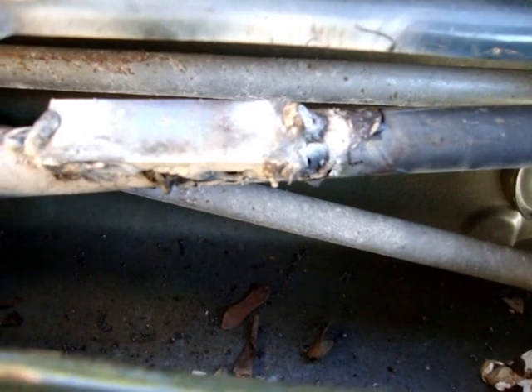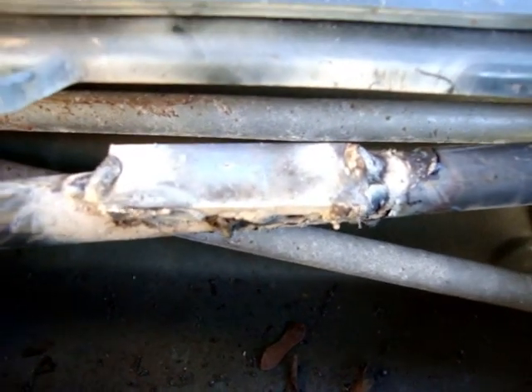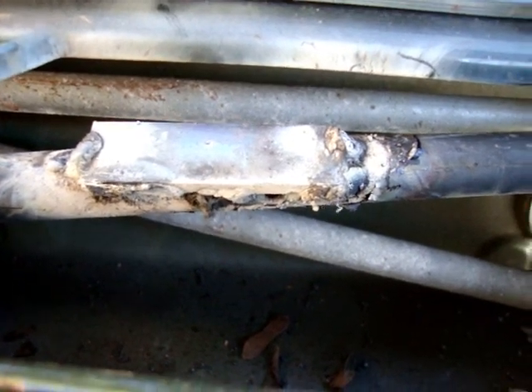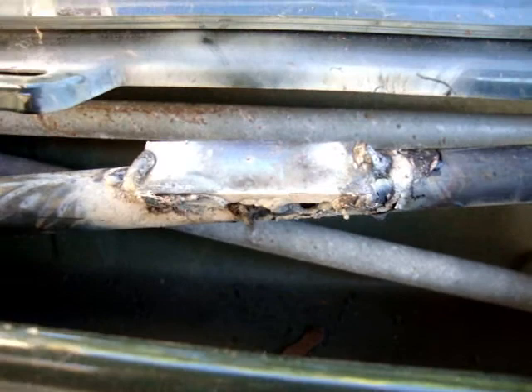So I welded around the pipe as much as I could, and then I put a piece of steel across the top of it and welded what I could reach. I guess if I took the whole thing out, which would be a bigger job, I could have done a better job. But I think this will hold for the life of the vehicle.